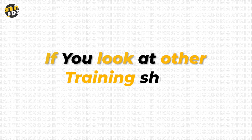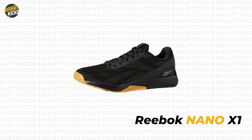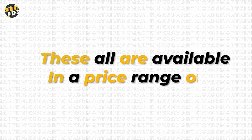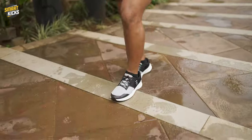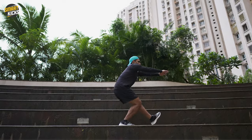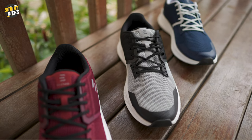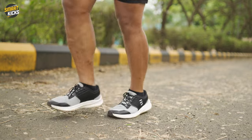If you look at other training shoes like Nike Metcon, Under Armour TriBase, or Reebok Nano X1, these are all available in a price range of 8,000 rupees or more. Now, the Elliver Hyperflow is only 4,500 rupees, and for that price you get a shoe that helps you perform all those complicated movements seen in cross training workouts. For this price, it's difficult to even get a decent running shoe, and here we are talking about a multi-use workout trainer.